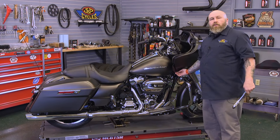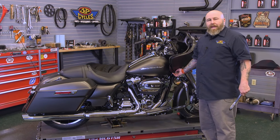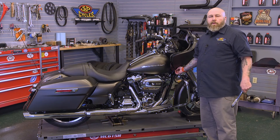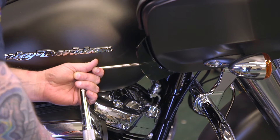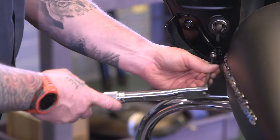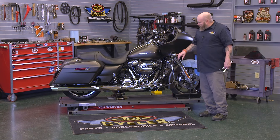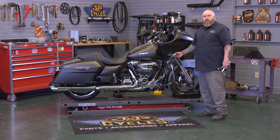Next we're going to move down to the lower bolts in the fairing — the T25s. We're going to torque them anywhere from 8 to 15 inch-pounds; we'll put ours at about 12 inch-pounds. Then we're going to go ahead and torque the bolts that are holding our turn signals on here: 48 to 60 inch-pounds — we'll put ours at about 55 inch-pounds.